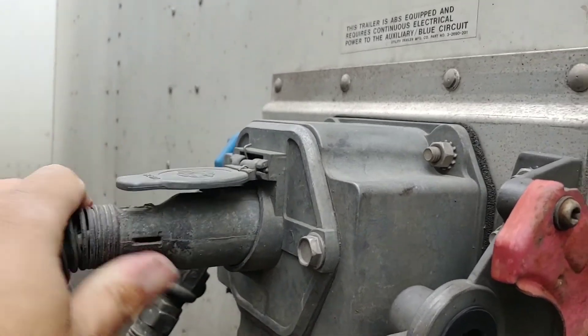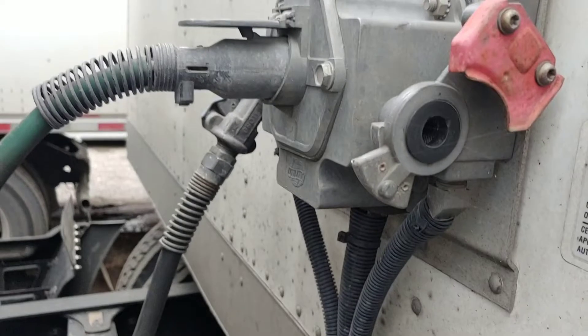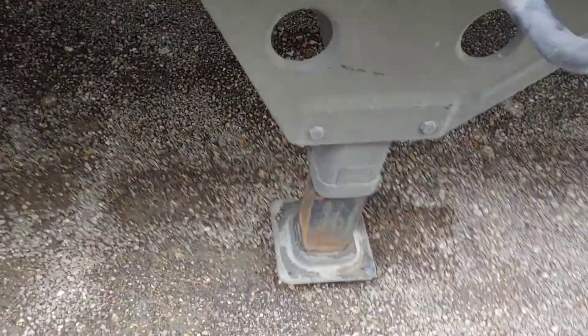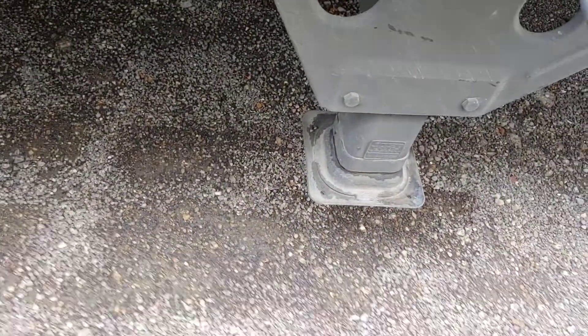Alright, that's it. Truck set up, ready to go for tomorrow. Now it's up, ready to go for tomorrow. And that, as they say, is that. There she is. Here I am, and we're done. Truck's ready to go for tomorrow.